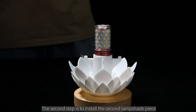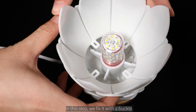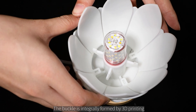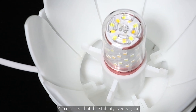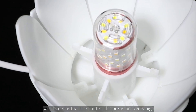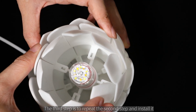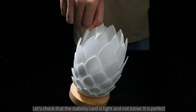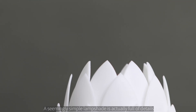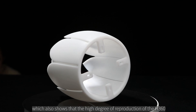Next, we install the second lampshade piece. In this step, we fix it with a buckle — the buckle is integrally formed by 3D printing. Just align it with the bayonet and install it. The stability is very good, which means the printed precision is very high. The third step is to repeat the second step and install the final piece. Checking that the stability card is tight and not loose — it is perfect.